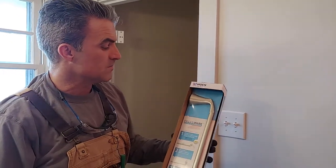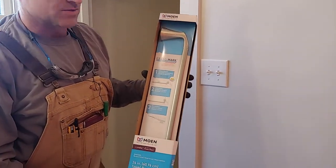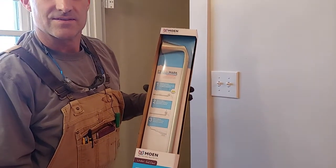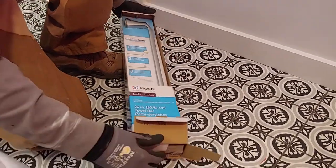Hi, welcome to 'You Can Do It.' I'm your host Chris, and today we're going to install this Moen Pressing Mark — it's a towel holder. We're in this bathroom here and we're going to show you how you can do this. We've got a 24-inch towel holder.